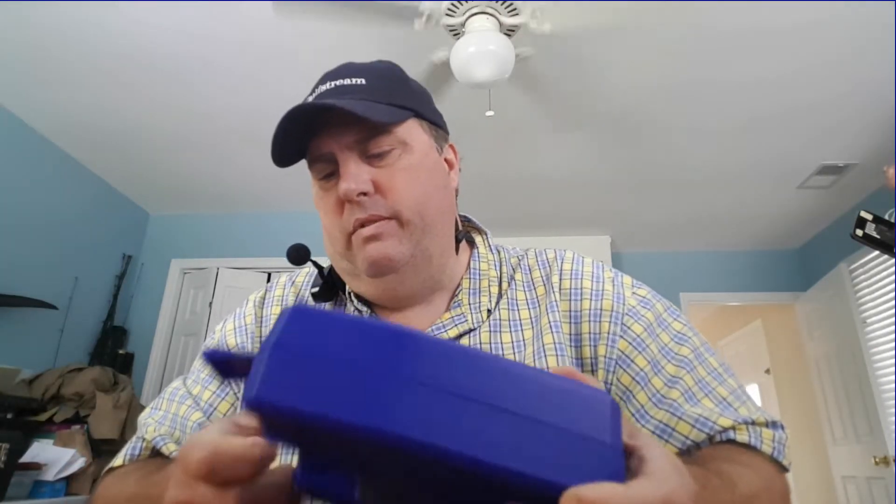I didn't even play with it at the store. The deal was pretty sweet and I just picked it up — I wanted to play with it and I bought it. So what I thought would be interesting was let's crack this case, take out the trigger gauge, and see what this thing pulls straight out of the box, brand new, factory grease on it and all the rest of it.